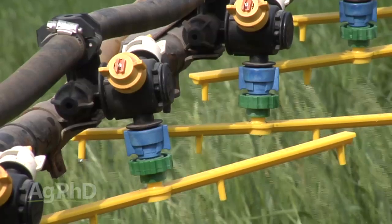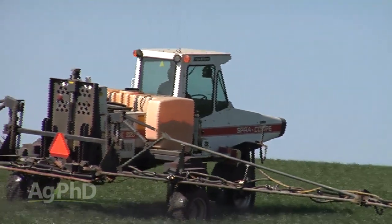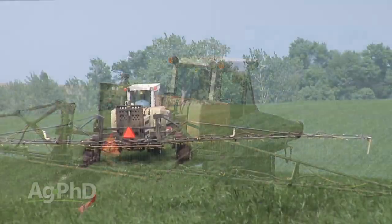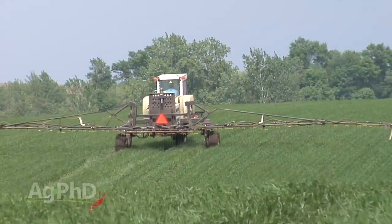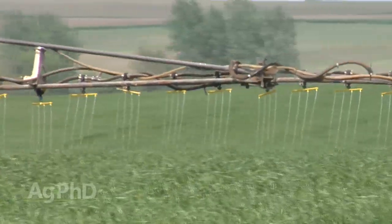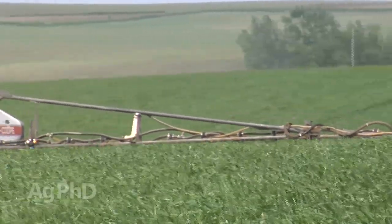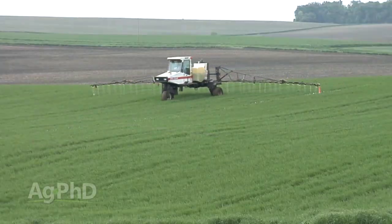Usually we would recommend that you do this with stream bars. There are a lot of people who will do foliar, and if you're going to do that, you've got to put a lot of water with that. On our farm we've got tram lines out there and run these stream bars, putting some nitrogen out. Whenever we put nitrogen out, we're usually throwing six to eight percent sulfur along with it — of our total mix.